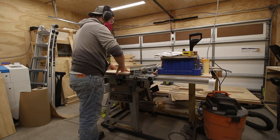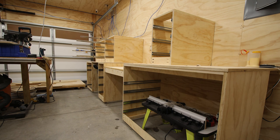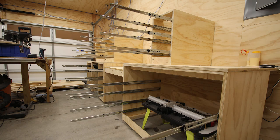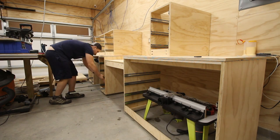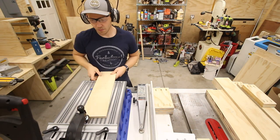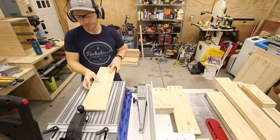Before moving on to the drawers, I thought it would be fun to do an homage to Jay's build video. Now where were we? Oh right, turning those cut pieces from earlier into drawers. Lots and lots of drawers — 18 drawers to be exact. Y'all ever make 18 drawers? It's a lot.